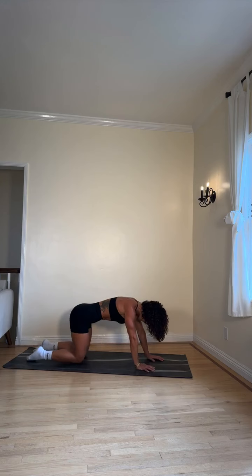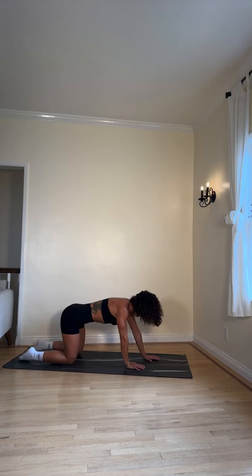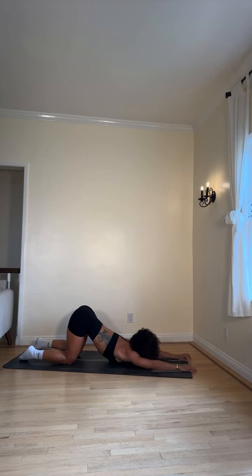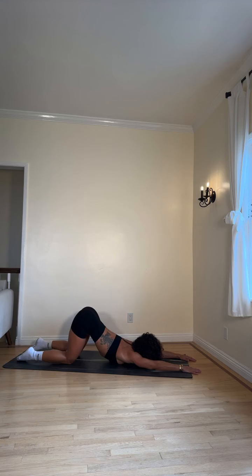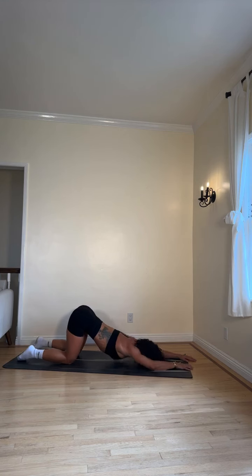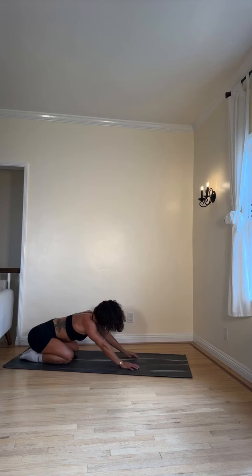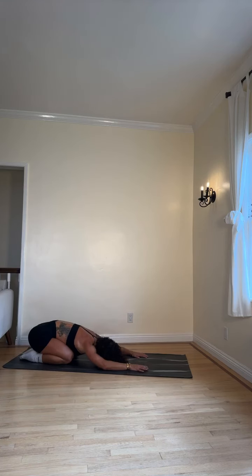We're gonna walk our hands forward — hips remain on top of our knees — for an extended puppy pose. Stay here with your forearms or reach them even further and look forward if you can. You're feeling a great stretch here on the sides of your back, on your lats. Amazing! Slowly walk those arms back, sit back on our heels here catching our breath, into child's pose. Good job.